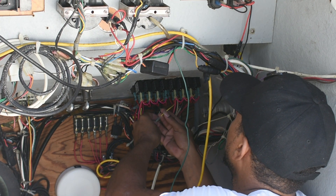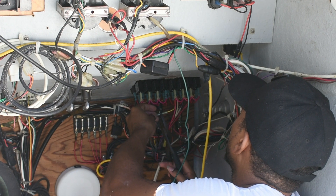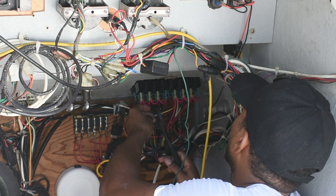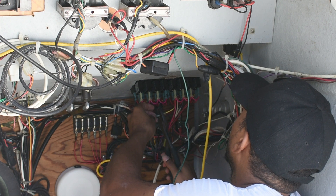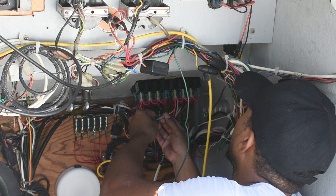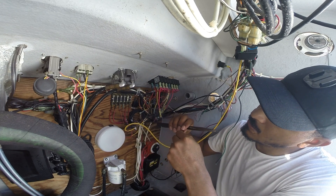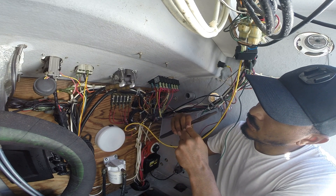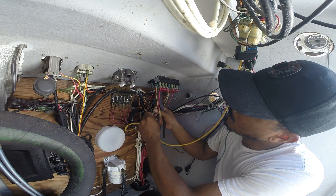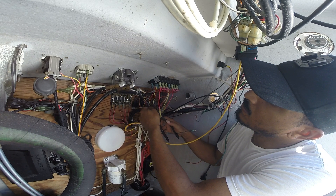I specifically chose a switch panel that was pre-wired for the ease of integrating it with my system. The switch panel has two positive wires coming off of it and two negative wires. My goal here is to connect those two positive wires to the positive bus bar and the two negative wires to the negative bus bar. I don't need fuses with this switch panel because it comes with breakers installed.